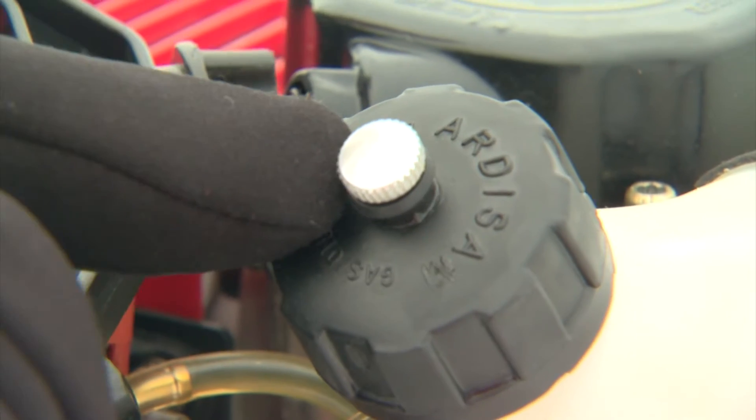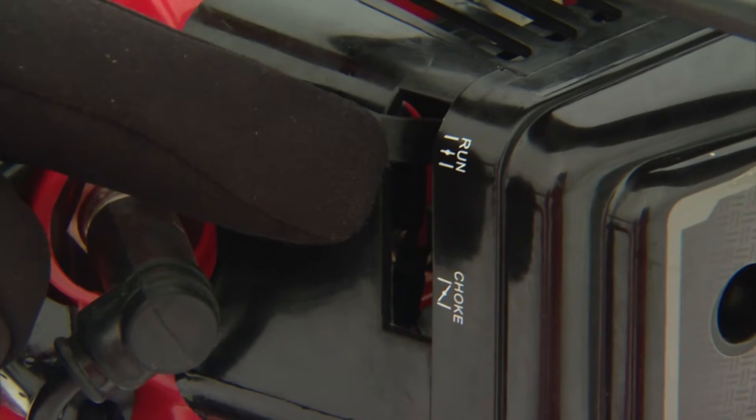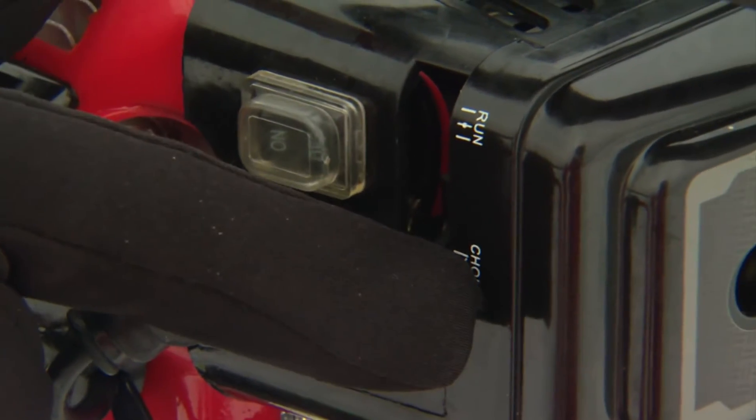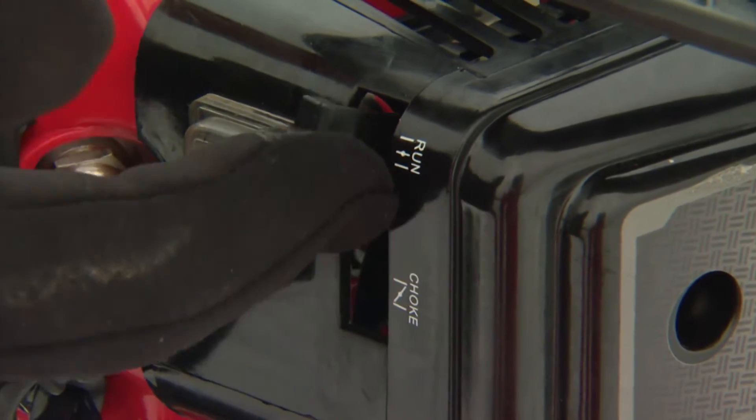Next, you have to make sure that this valve is open. Turn it just a little bit to make sure there's air there so you don't have a vacuum. Then you have to make sure that it's in the run position. You can have it down so the choke is on, but normally you don't need that unless it's really, really cold. Have it in the run position.